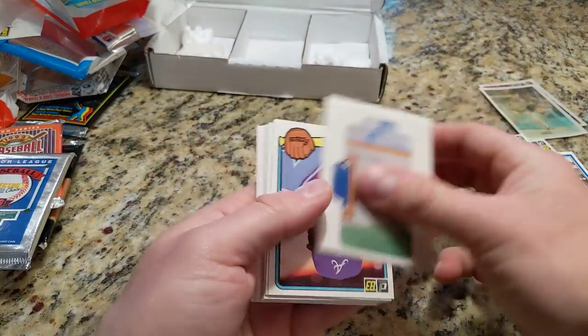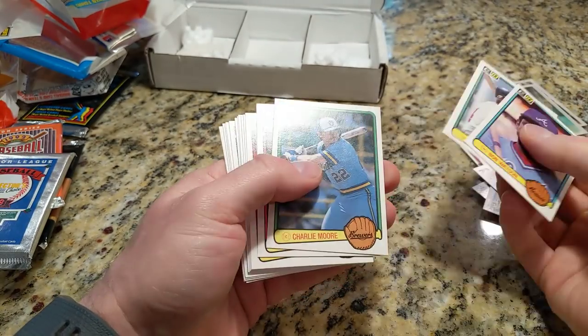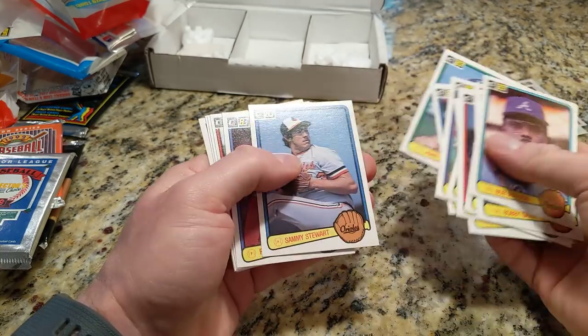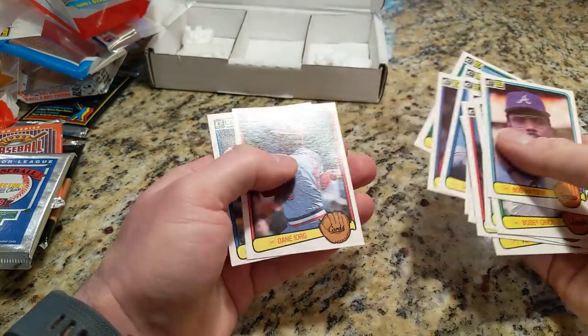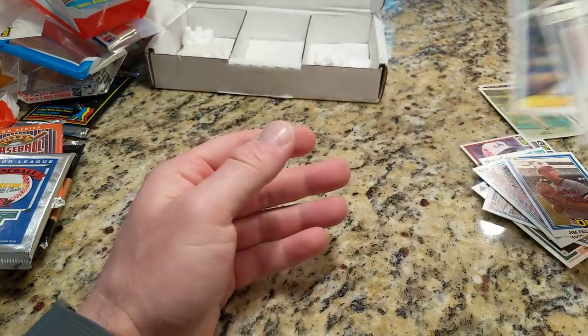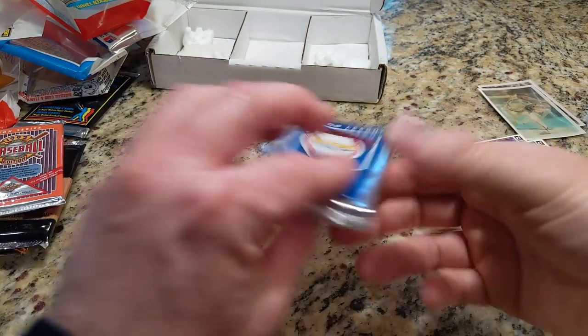Let's see what we got in 83 Donruss. We got nothing notable — just an Alan Trammell card which I'll put over there.